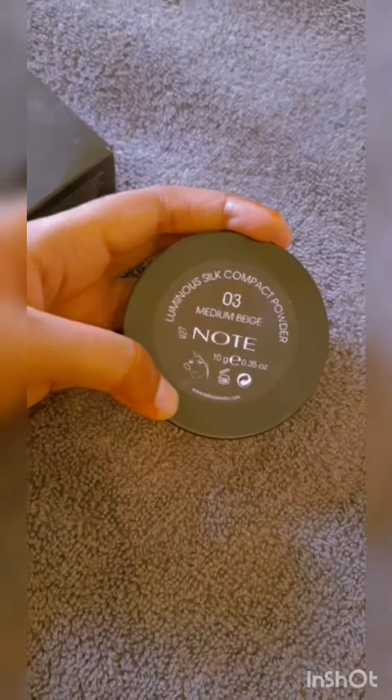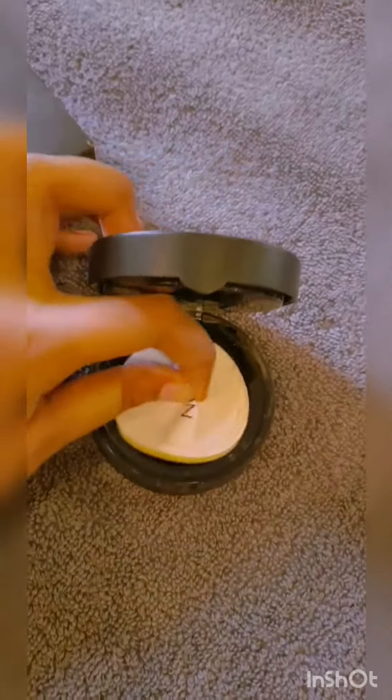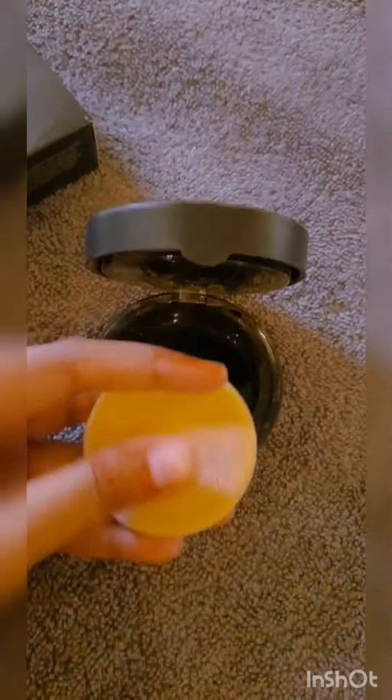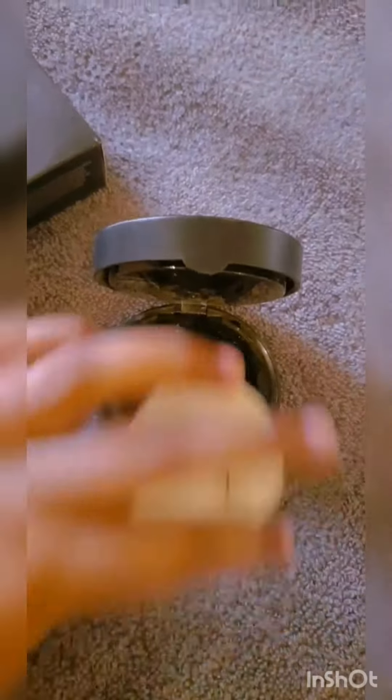I am in the shade medium beige 03. When we open it, it has two compartments - one has a mirror in it, and another compartment contains a sponge. It's amazing - it's a very smooth sponge.